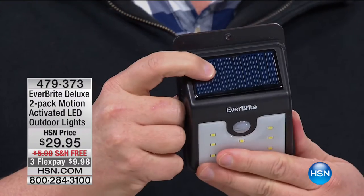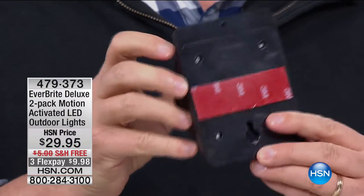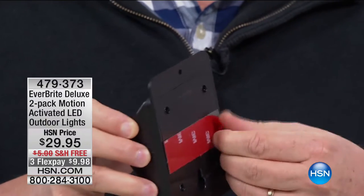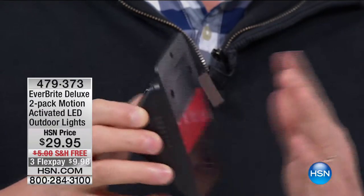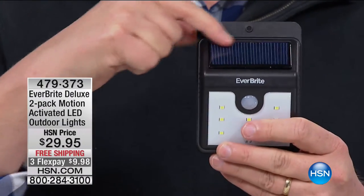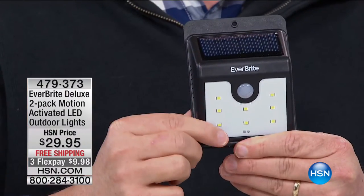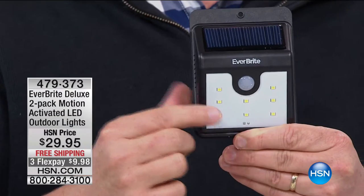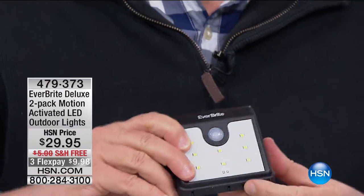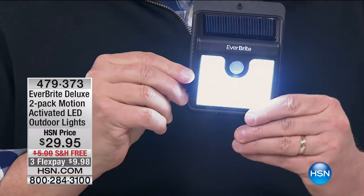This is solar-powered, so there's no batteries, no wires, no installation. You can just peel and stick — stick it anywhere you like. The solar power collects the sun's rays throughout the day, then at night it automatically goes on. The beauty is this has two settings. You set it once, just turn it to the on setting, and leave it there. But there's also the super bright setting.